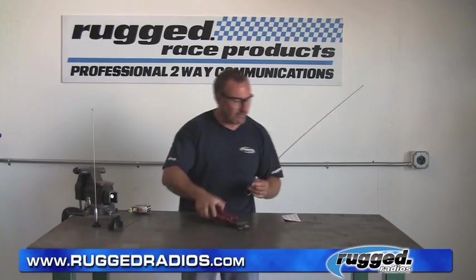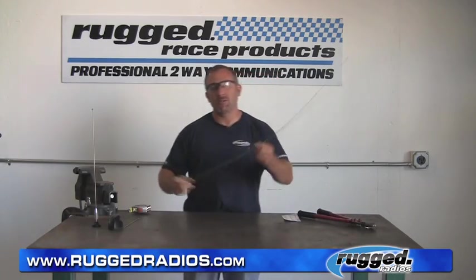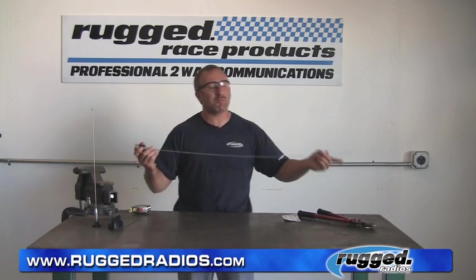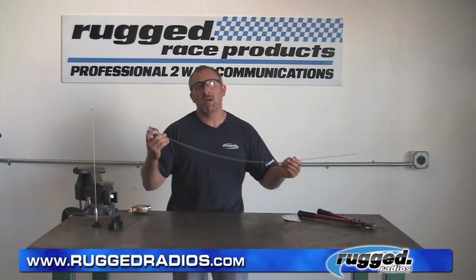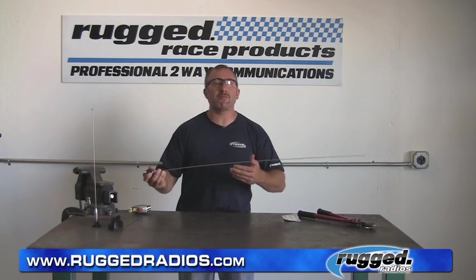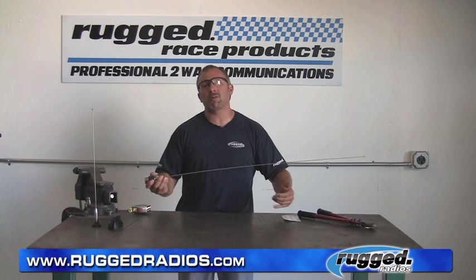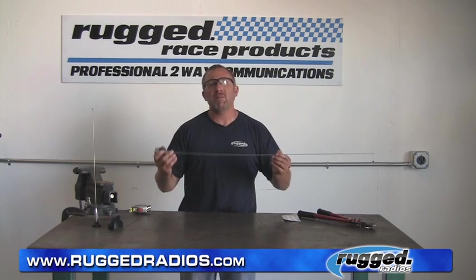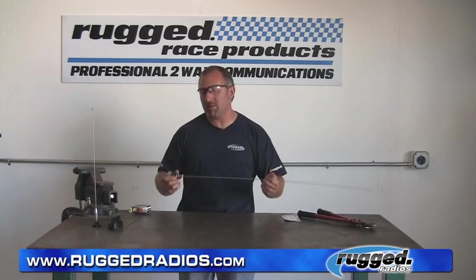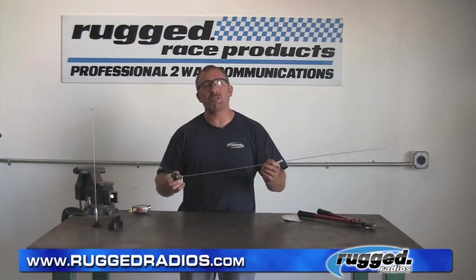Make sure it's nice and tight and be sure to keep the little Allen wrench. Now we've got an antenna that's tuned to 39.5 inches, which is going to be just about perfect for 151.625. If you're transmitting at other frequencies, you might want to trim your antenna a little longer or a little shorter. Be sure to find out what frequency you're on before you start tuning — really important. It'll just help out the range of your radio.